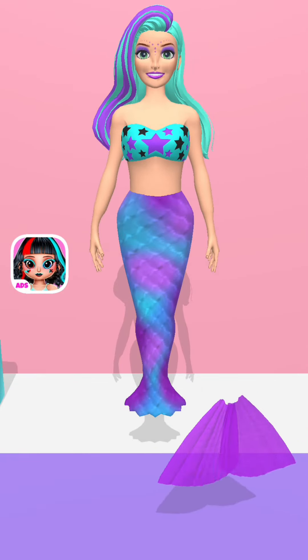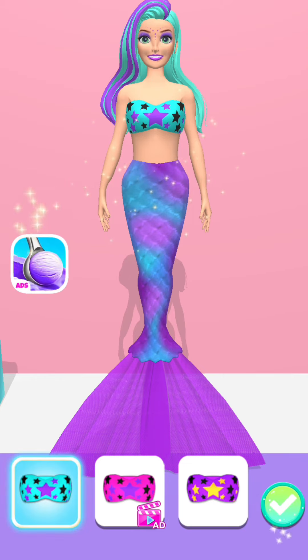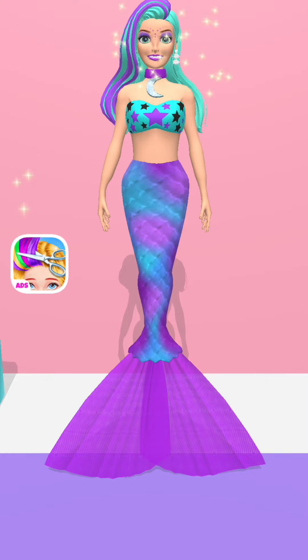Attach the surprise tail fin! Good job! Fabulous! Nice! Beautiful!